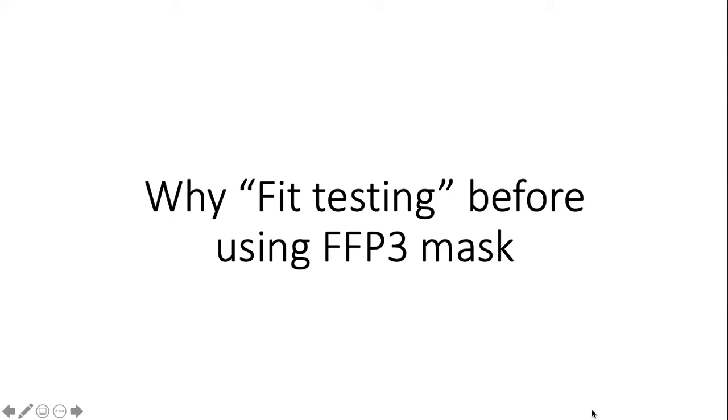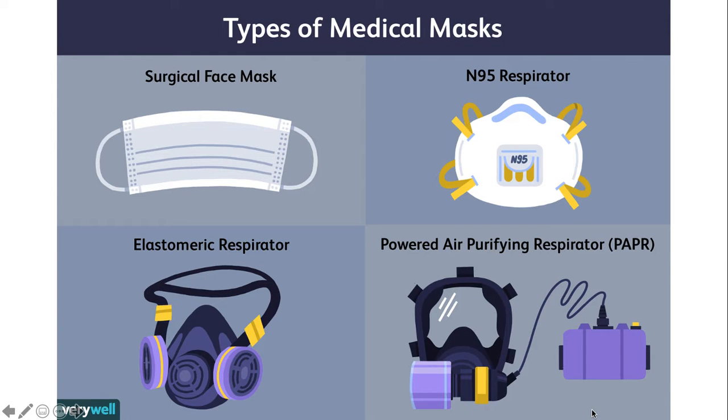The question comes: why is fit testing needed before using this kind of special respirator? The name itself shows it's a special respirator, a special mask, so it does need special conditions as well — in which it should be used and how it should be used.